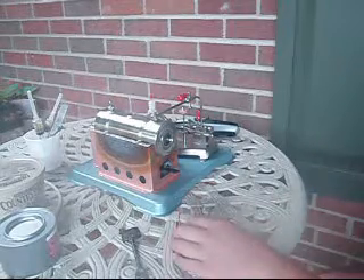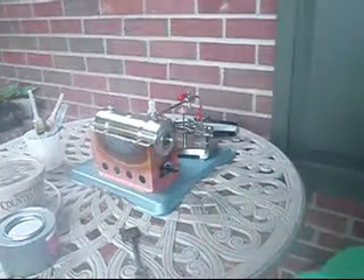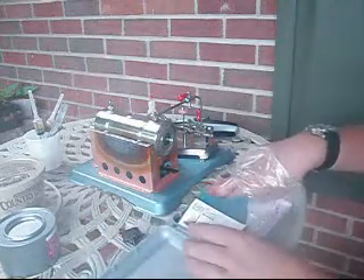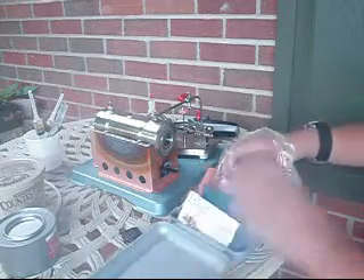First of all you want to oil everything up. Get my own whistle out here. We will oil that up in a minute — oil the whistle up.